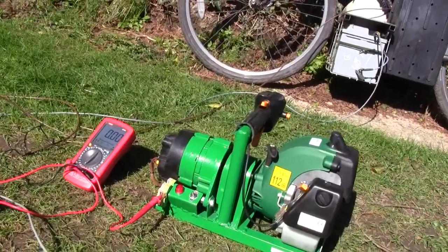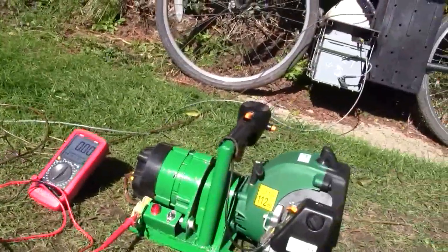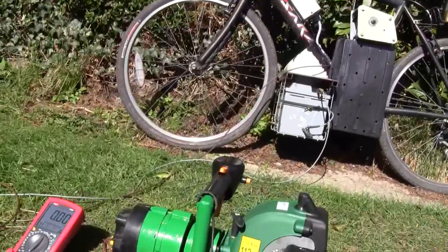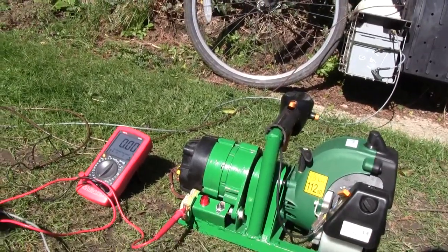Anyway, I'll give it a quick demonstration. I've got an ammeter hooked up and I've been for quite a long run on my electric bike so it needs a bit of a charge. I'll give a demonstration of the current output.